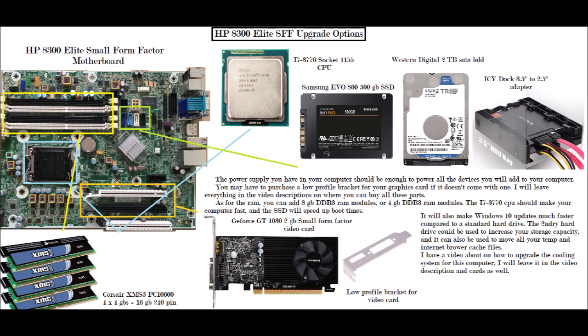In this diagram, you see the motherboard diagram on the left, and I used directional arrows to point to the various devices that you'll be adding to this computer.